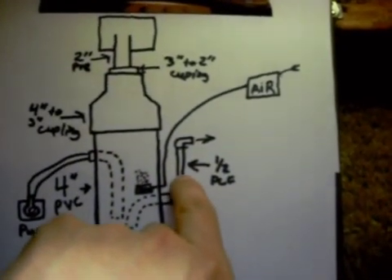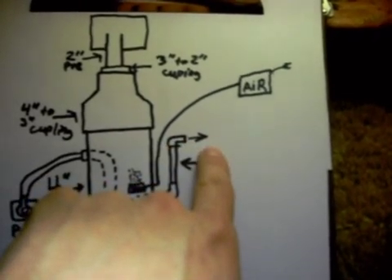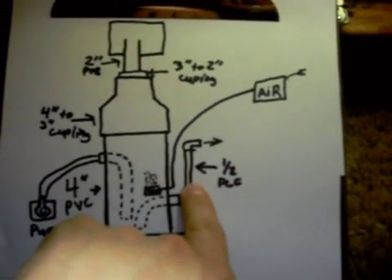My lights are shut off — let me turn those back on for a little bit. So that's where the water comes out of, and obviously it's working. You can put a ball valve wherever on this you want so you can control the water flow.